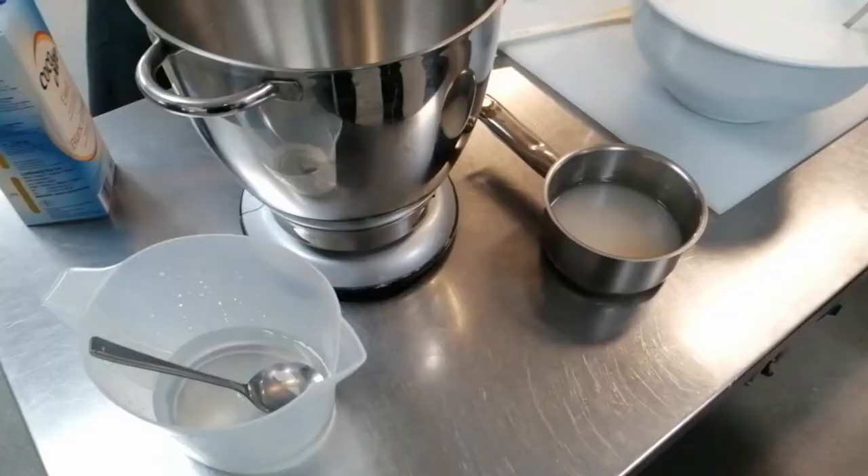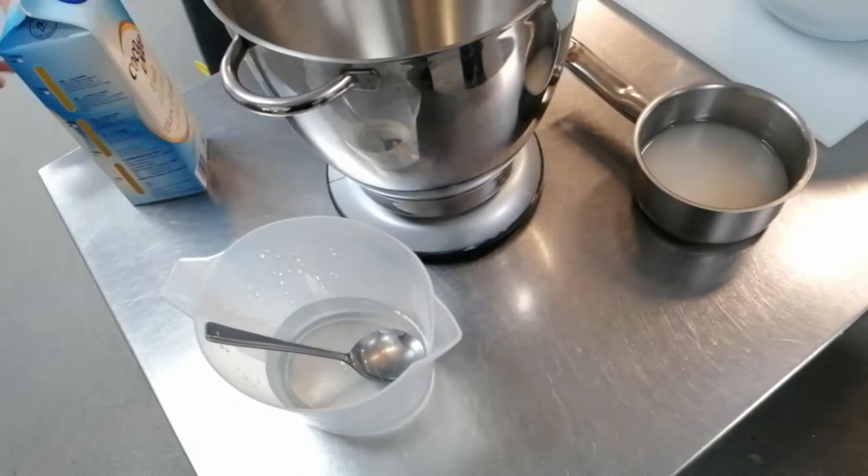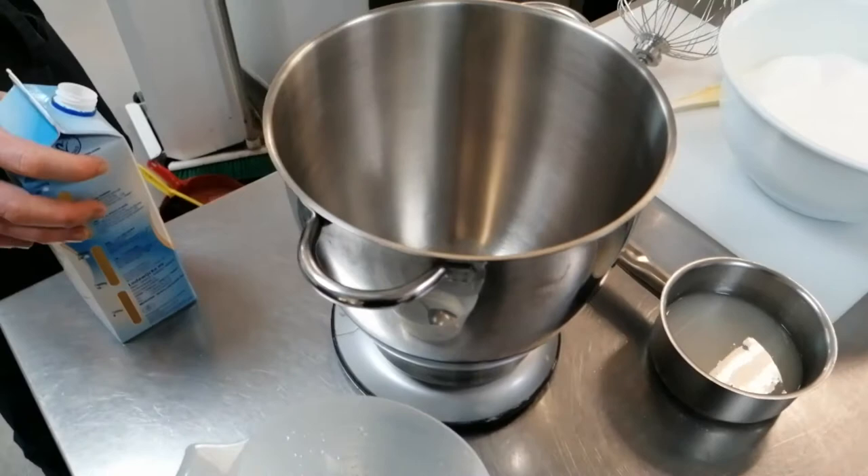We've got 200 grams of sugar — and how much egg white do we need? We're doubling the recipe, so it's 100 grams of egg whites.